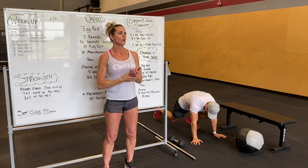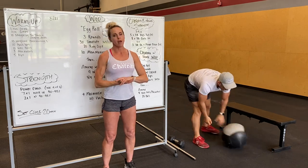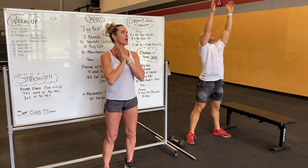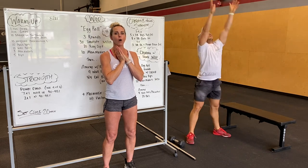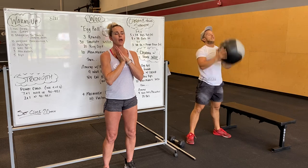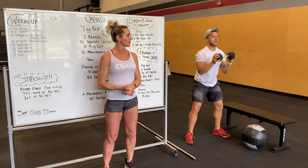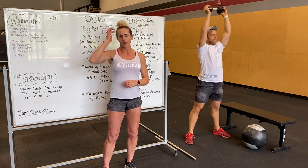Ten wall balls or thrusters. Grabbing a wall ball, front rack position, full squat, tossing up to either a target, a wall, or just up in the air like Alex is doing. Another option would be doing just a dumbbell thruster — full squat, driving that weight overhead.